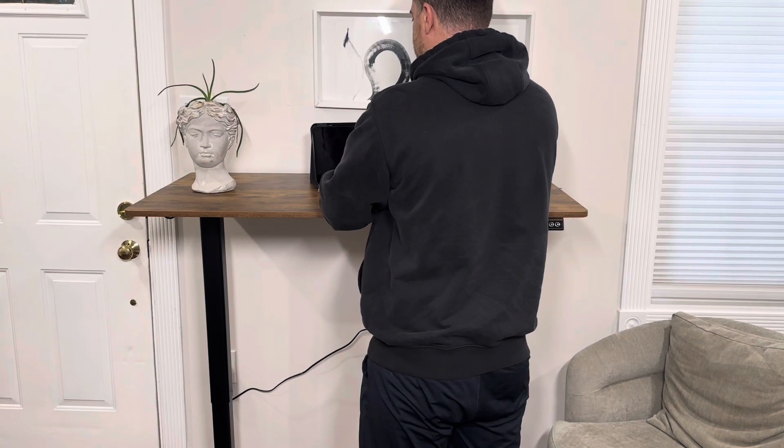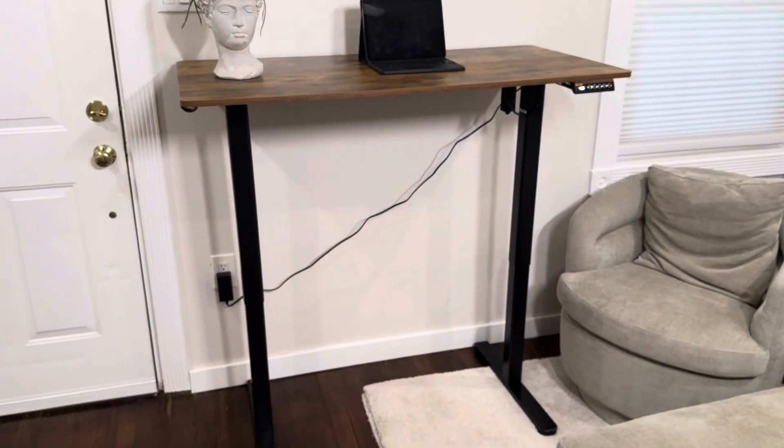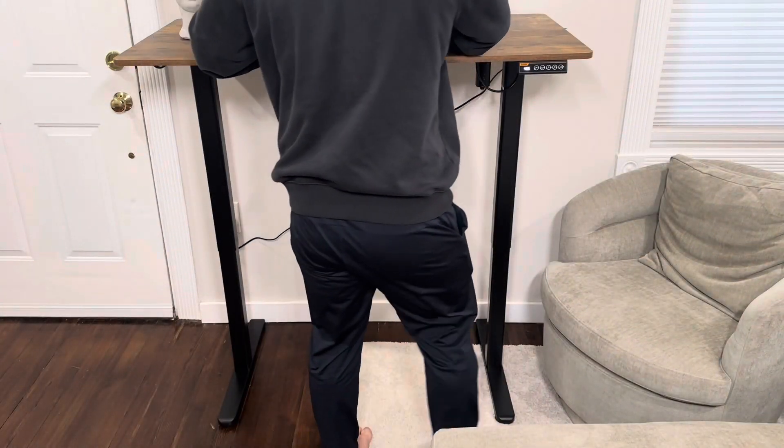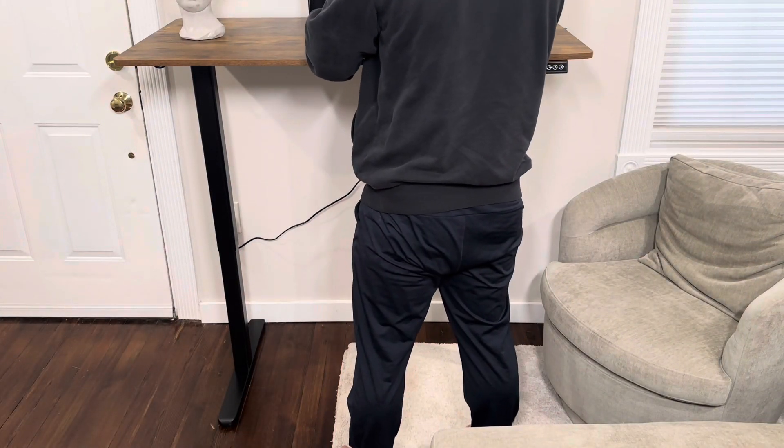At the highest height, this is a standing desk. I am 5'11" and I can rest my elbows on it comfortably and still work and type. It also has plenty of room for a treadmill underneath if you want to walk while you work.